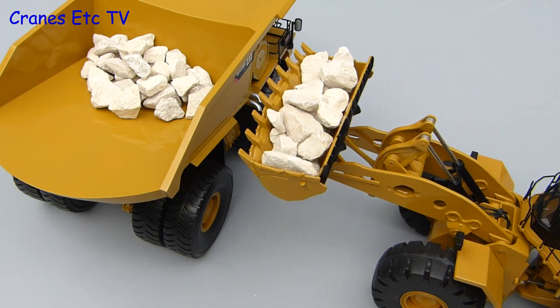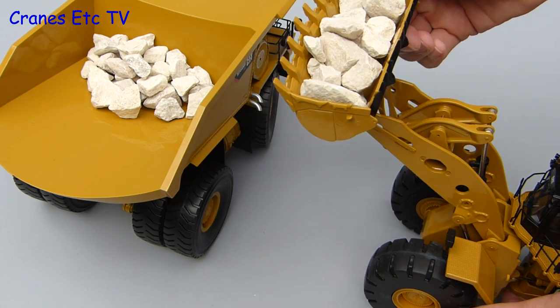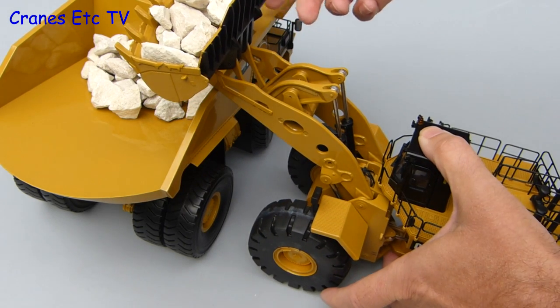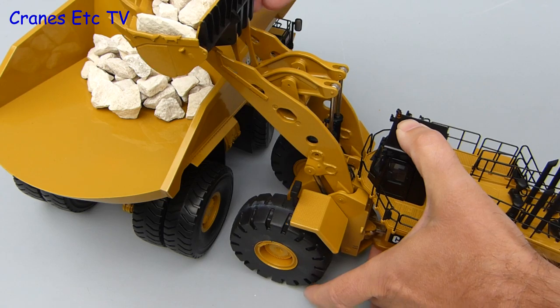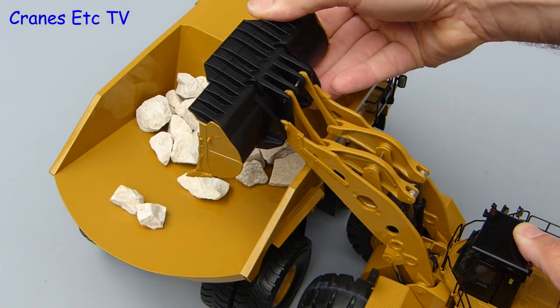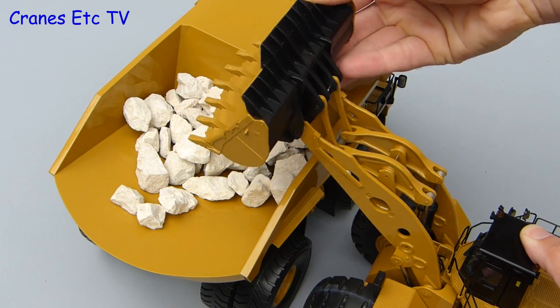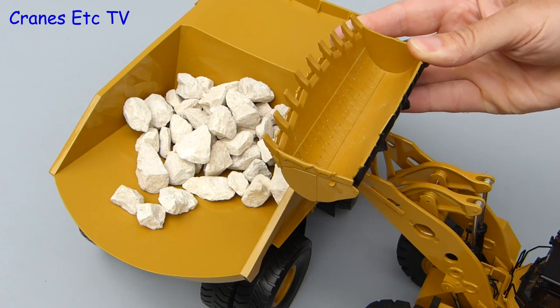Now for the genuine imitation real life test — here loading rocks into an MT4400D. The 994 is being operated in augmented manual mode, which allows fine control of the tipping operation. Yes, augmented manual control is another patented Cranes Etc technology.